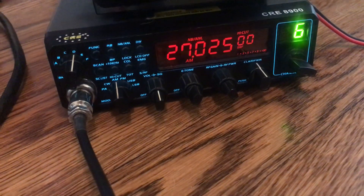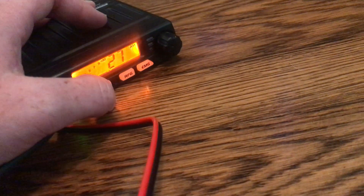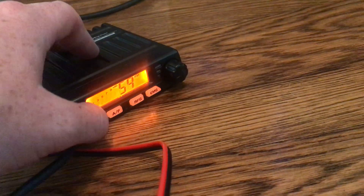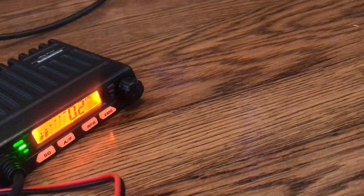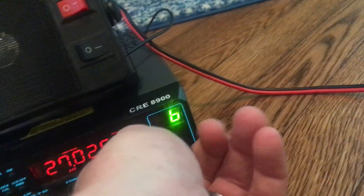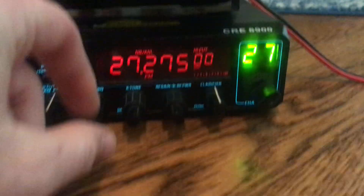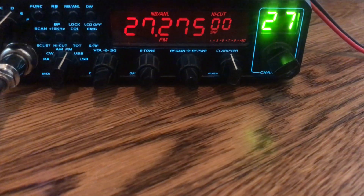We've got this one and we've got the AnyTone Smart. The AnyTone Smart is hooked up, and I wanted to do this to kind of do a demo of the AM/FM functionality on these rigs — better than doing it with a scanner, I think. This is transmitted into a dummy load.